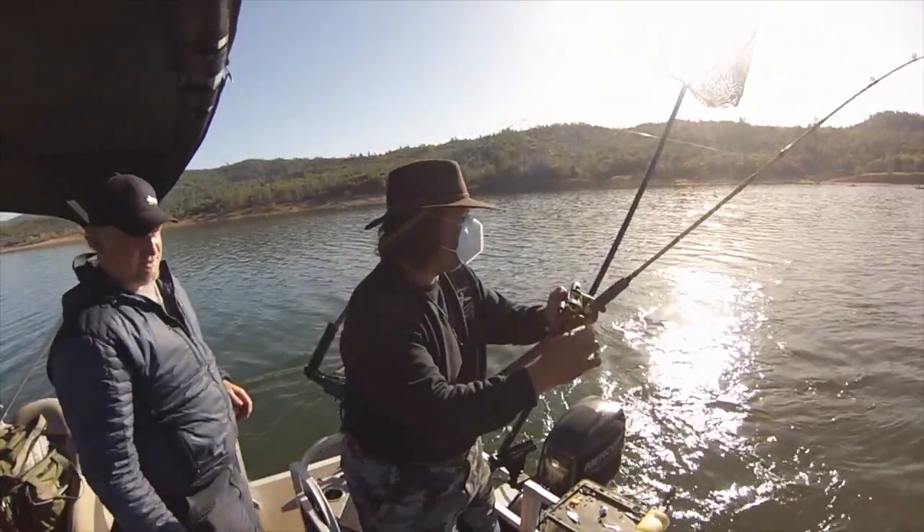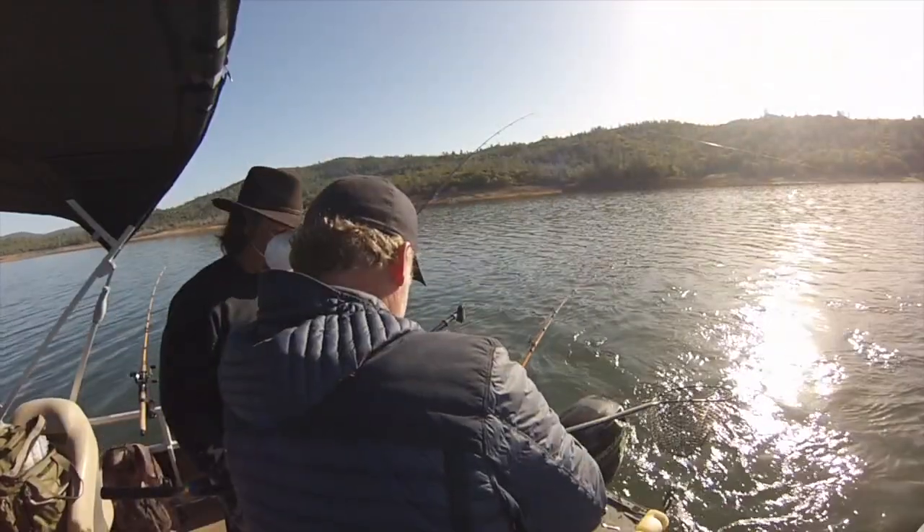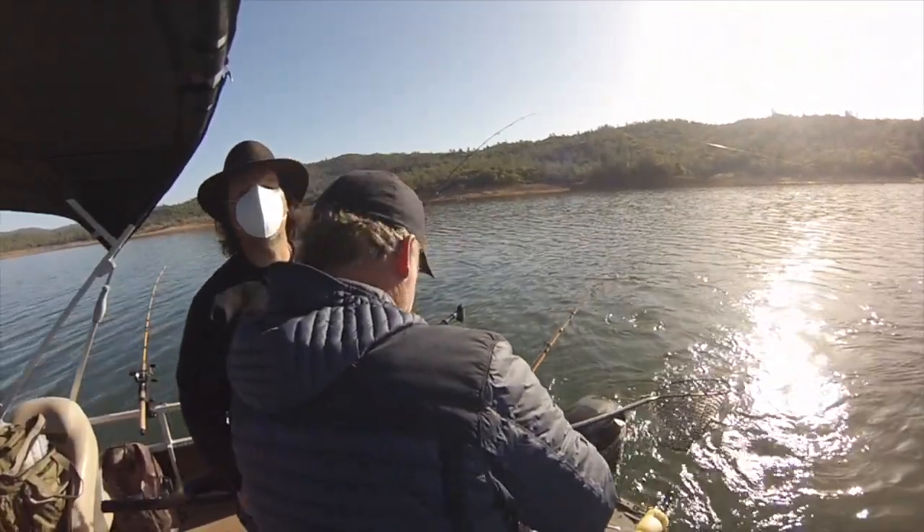Hold it. Come on in here. Told you I wanted the big one. That's a big one — that's him. He's four or five pounds. He's across that other line.